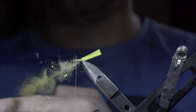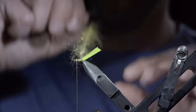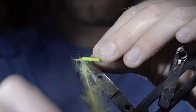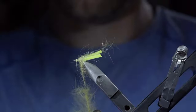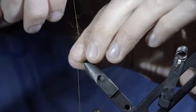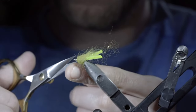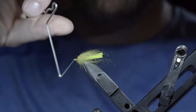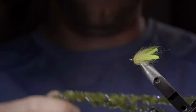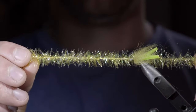Next, we'll spin it up and brush it out to give it a nice buggy look. Once complete, brush everything backwards and begin wrapping it forward in close touching spirals, continuing until you reach your thread. At which point, we'll secure, taking thread wraps both in front as well as behind our dubbing loop, and snipping the excess free. With this complete, we'll whip finish to secure everything in place. Snipping your thread free once complete. And grab some squishneel — much like chenille, but just squishier — as well as some estaz, both of these in olive.